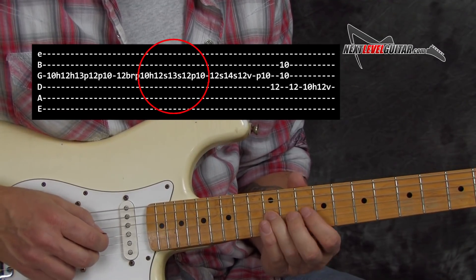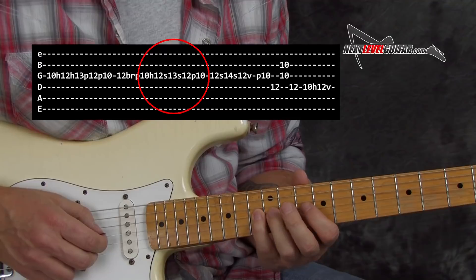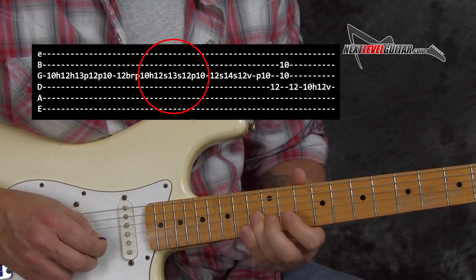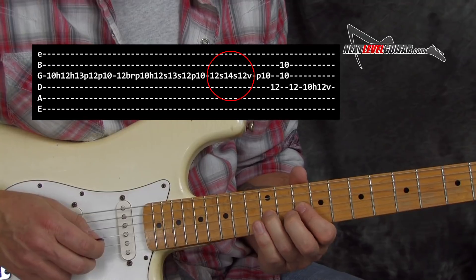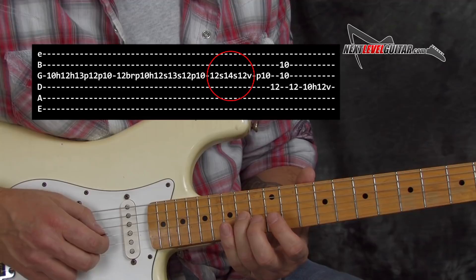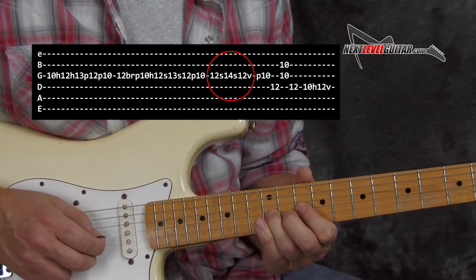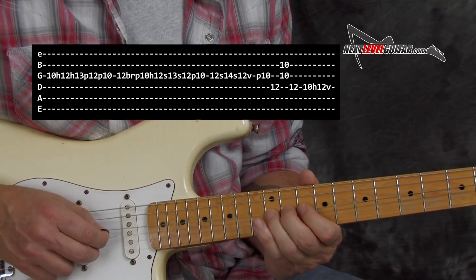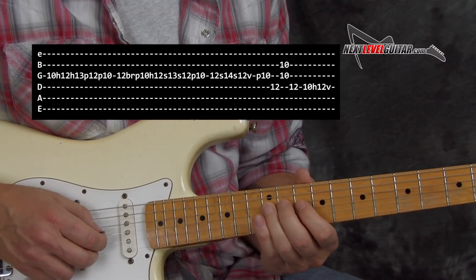Then hammer back to the 12th fret and quickly slide 13, slide back 12 — so now we're sliding to the blue note. First we hammer to it, bend to it, slide to it — all different sounds. Now when you pull off and you're back to that 10th fret, hammer back to 12. And this time slide all the way up past the blue note to the next note in the scale, which is our A — sliding up to the 14th fret. Back to the 12, pull off to the 10. And then you could play our root note on the 12th fret on the D string. That's the end of the lick.